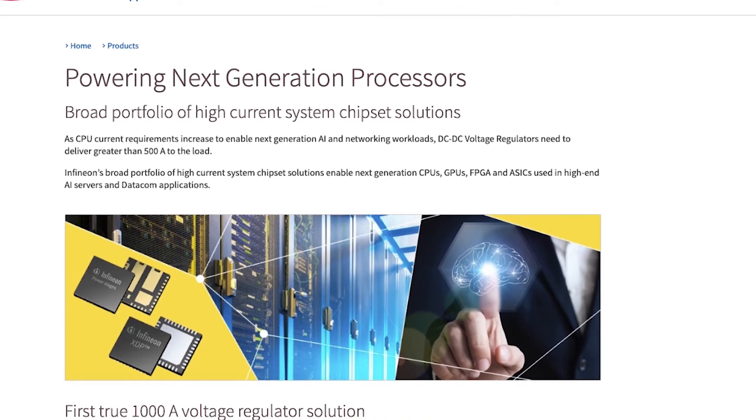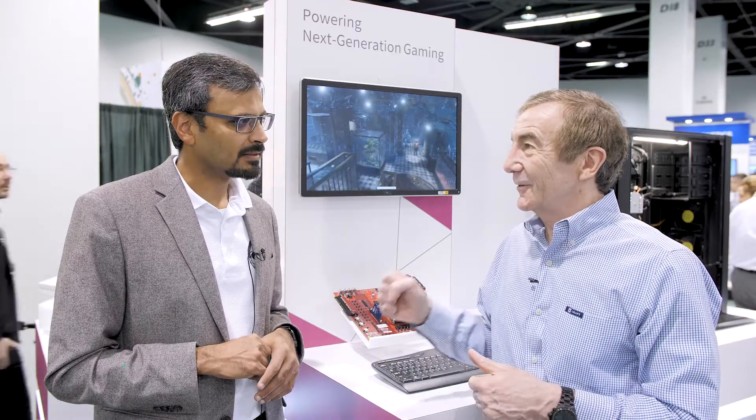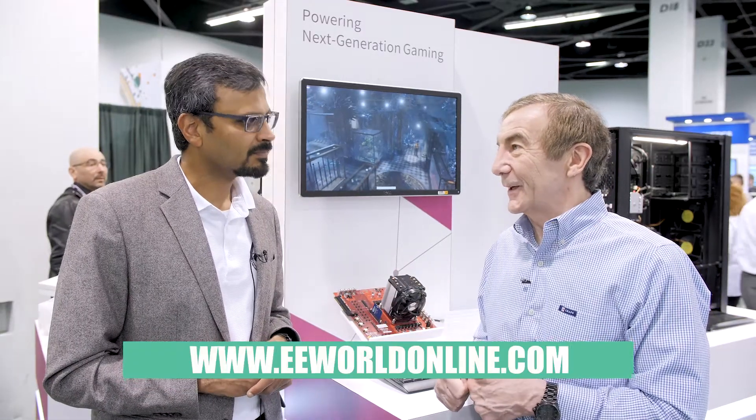Well, that's a very interesting development, Vijay. It's obviously going to be quite valuable for some of those high-end applications, so thank you.